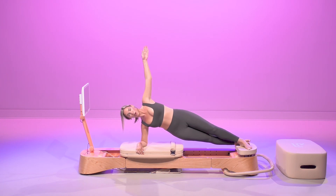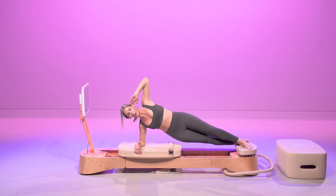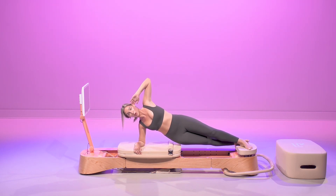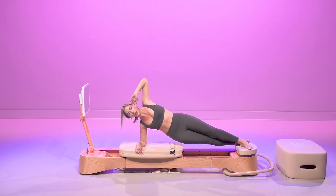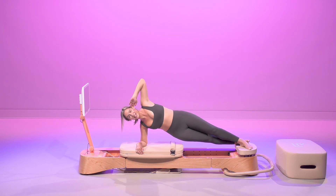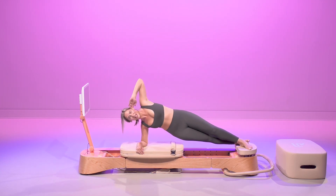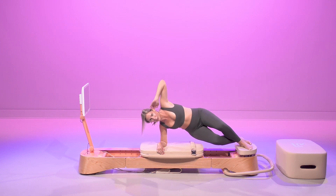In nine seconds, we're going to go into a little pulse. In five, four, three, two — tiny little pulses. We're dropping that right hip down towards the carriage and lifting it up. 9, 8, 7, 6, 5, 4, 3, 2. And slowly crunch it in.